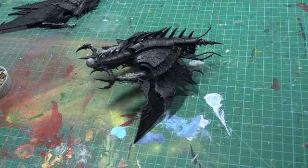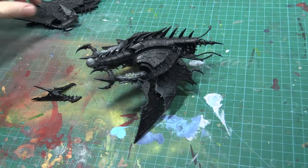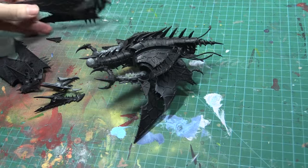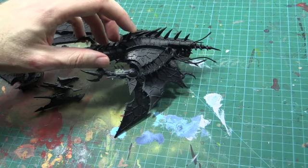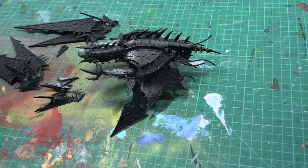Case in point, I received this Helldrake in the post this morning. It's in parts because it needs a bit of TLC. It's been undercoated, a few broken bits and bobs, nothing that can't be repaired. And we've paid just under 50%, including postage. You really don't need to spend more than 50% of the RRP.